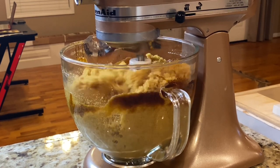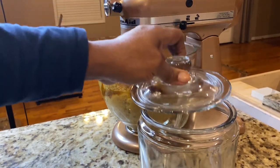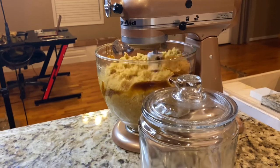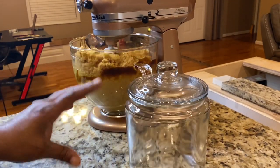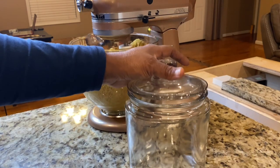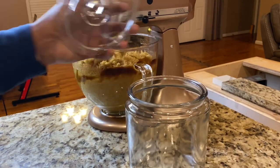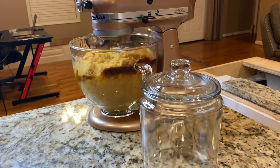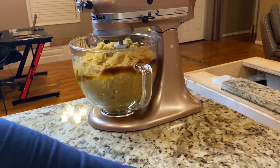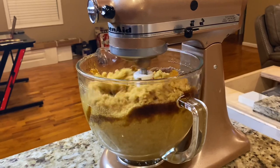I bought this container from Walmart today — I wanted to get a bunch of them but this was the only one they had. I'm going to have to search different Walmarts for more. It was about five dollars and some change. It doesn't get any prettier than that!